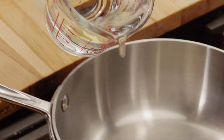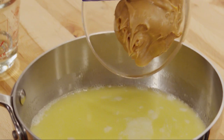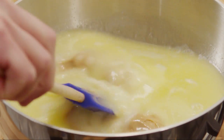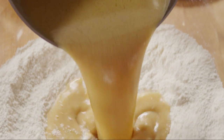Now, into a small saucepan, pour 1 cup of water and add three quarters of a cup of softened butter or margarine. Bring this to a boil over high heat. Remove the saucepan from the heat and stir in half a cup of peanut butter, then add a quarter cup of vegetable oil. Keep stirring until the peanut butter has melted smoothly into the liquid, then stir this mixture into the dry ingredients.